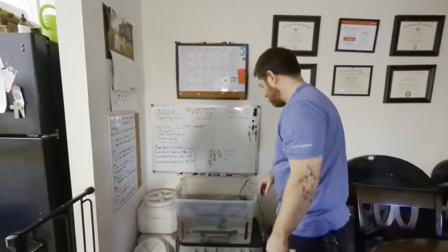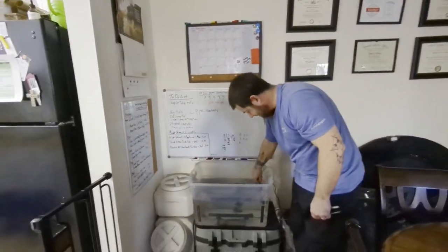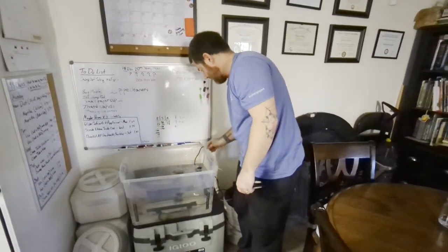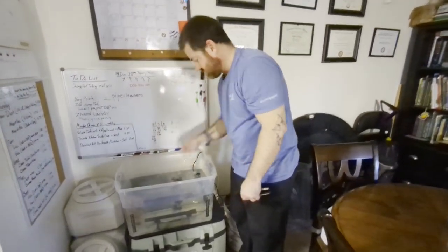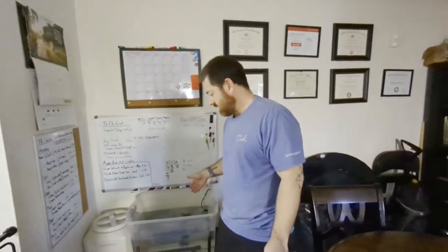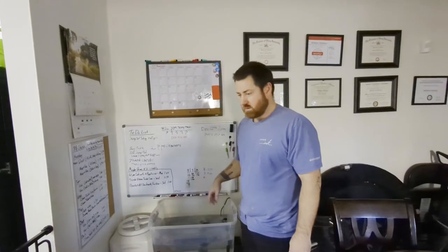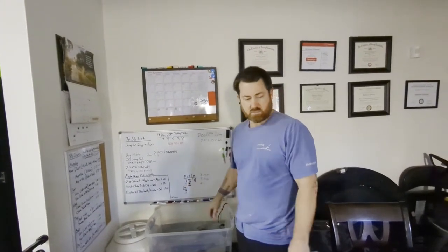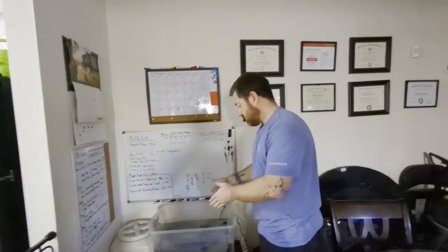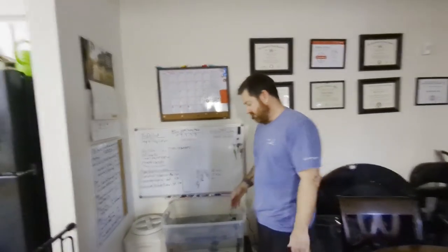Now we've got them all in there. I'm going to get the pre-cycled media and put that in here. Even though I use pre-cycled media, I'm still going to add Seachem Stability for seven days, just because that's how I am — I'm paranoid. And that's how you do fish from your local fish store.